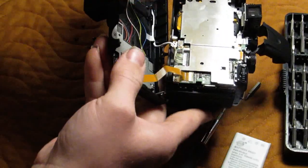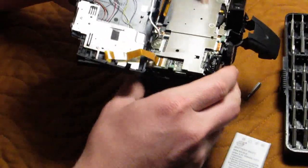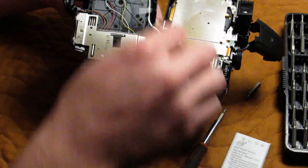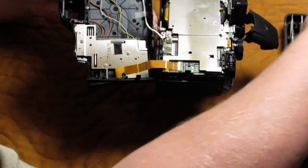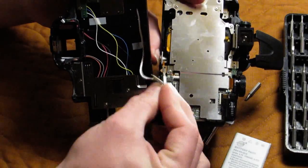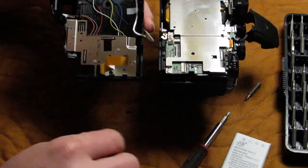Then we have two ribbons. One is a pretty standard clip. The other one lifts out from both sides. And there we have the back off.